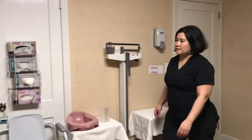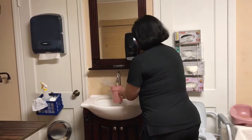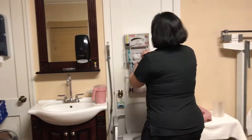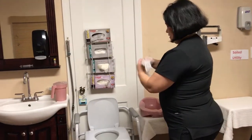I need to measure your urinary output. First, I need to wash my hands and fill the pitcher with water so that we do not rinse the bedpan over the sink. I'm going to grab some gloves and put on my gloves before touching the bedpan.